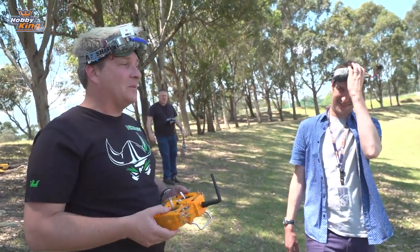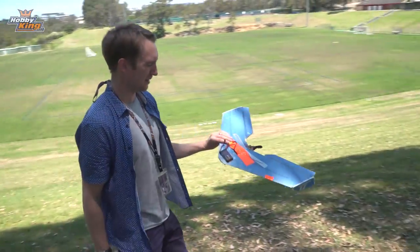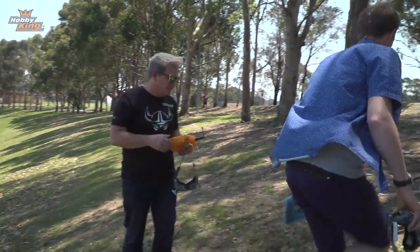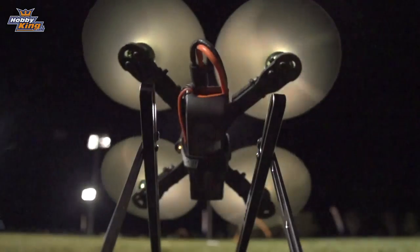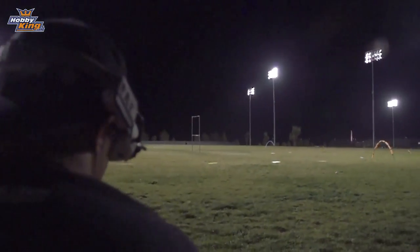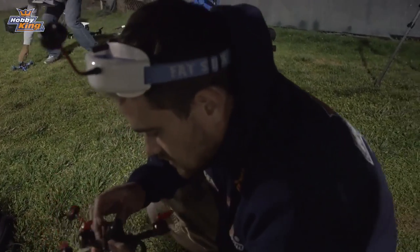That was awesome! The best part about using Toby's gear is you've landed it a long way away and now he's going to go pick it up — that equates to about a hundred dollars worth of products and hours of fun. Very cool. Well done! First fixed-wing flight complete.